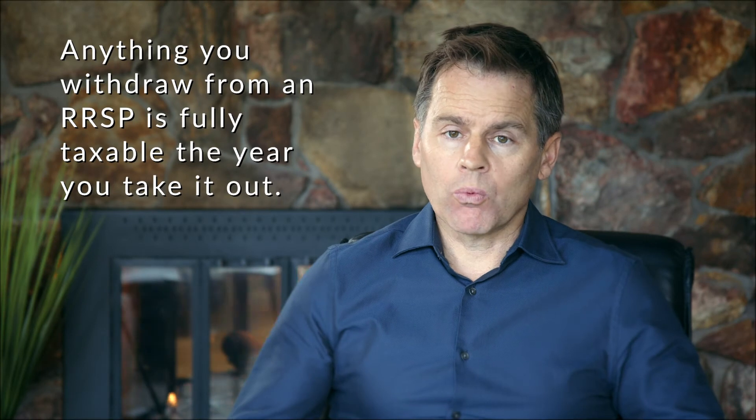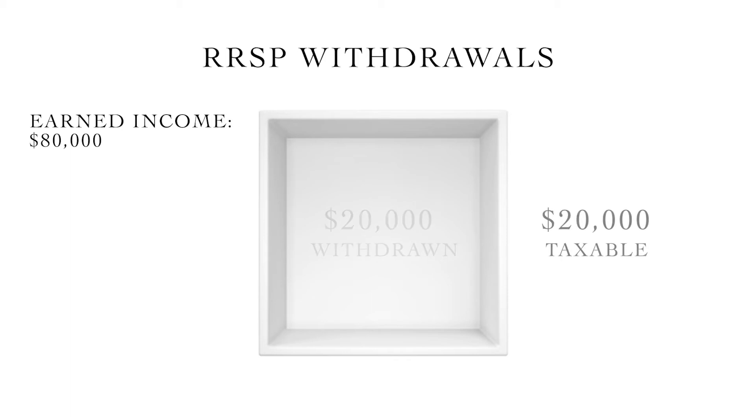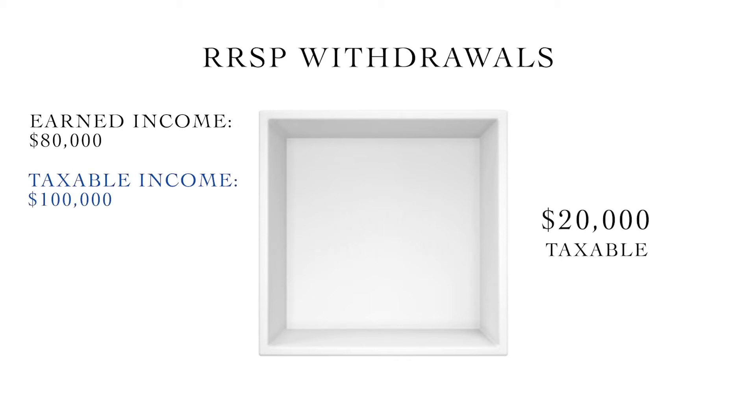When you withdraw money from your RSP it's added on to your income. Picture that empty box again — anything you remove from that box is fully taxable in the year you take it out. So if you had a year where you earned eighty thousand dollars and you took twenty thousand out of the RSP box, you'd be taxed as if you had a hundred thousand dollars of income. This is an immediate inclusion of tax.